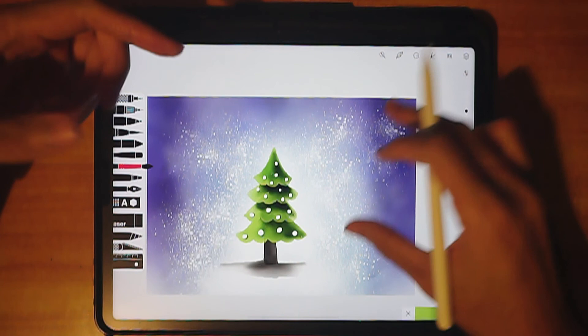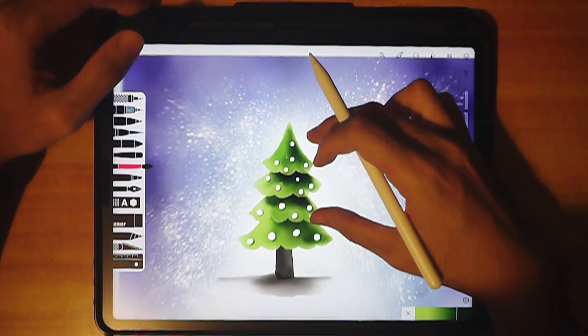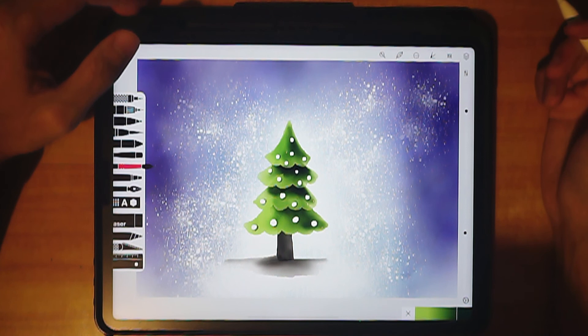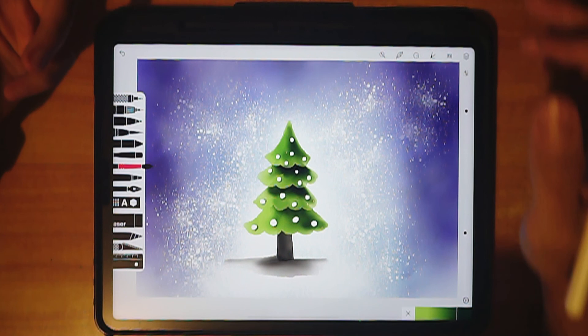There are some things that happen in the app that I'm not very happy about, but anyway we've achieved what we wanted. This is the Christmas tree — I hope you enjoyed this quick tutorial. If you did, give it a like and share it with someone who would appreciate it. Have a good day and I'll see you in the next video. Goodbye!